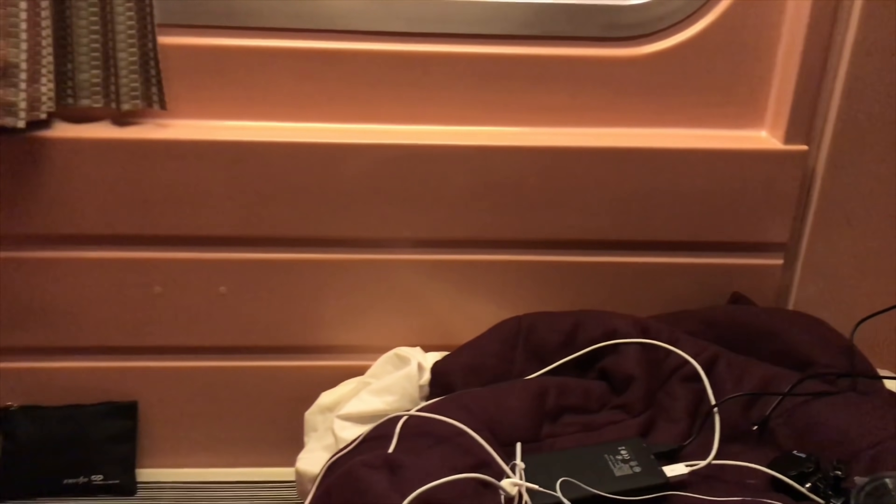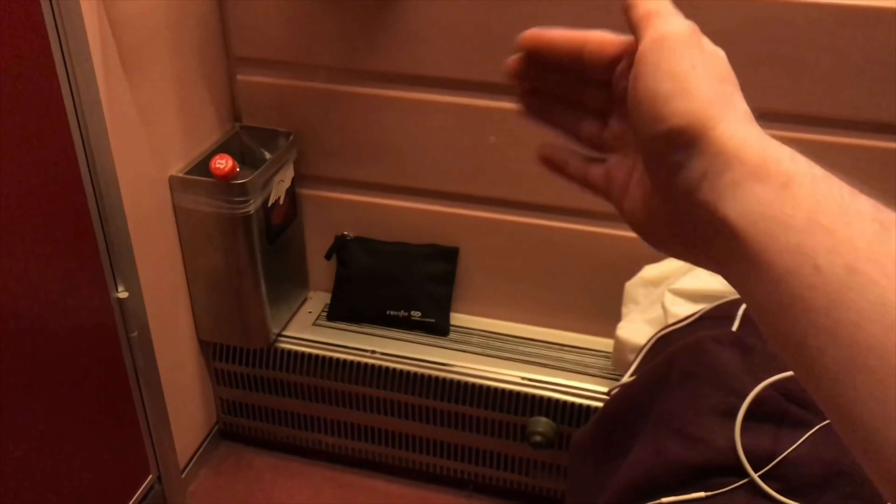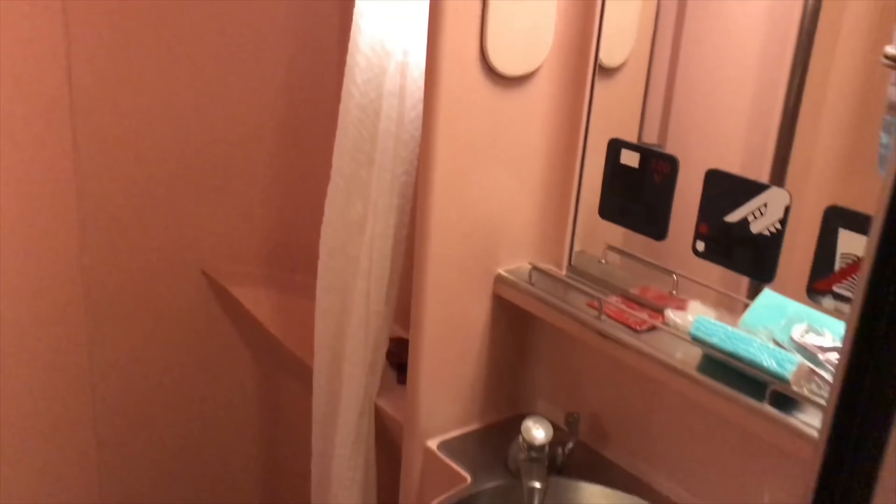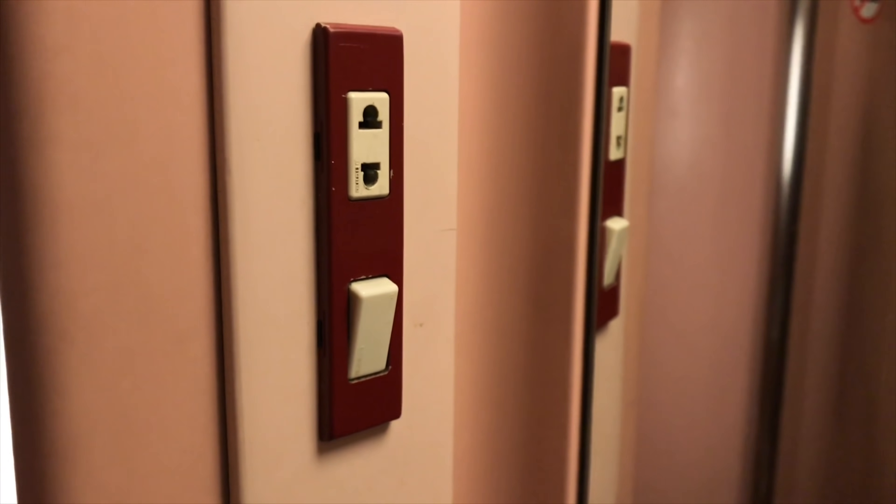Another thing I found curious about this room: there's actually no table. There are two first-class seats, and I don't think it would have been too hard to put a table that extends out from somewhere, but that's just how it is. Also, the last thing you need to know about this room is that there is no power socket anywhere — at least not that I can see. The only place where you can get electricity is the shaver socket in the bathroom, and that's not somewhere you really want to be charging your devices overnight. So be super mindful of that — you may not be able to get power. Invest in a power pack.